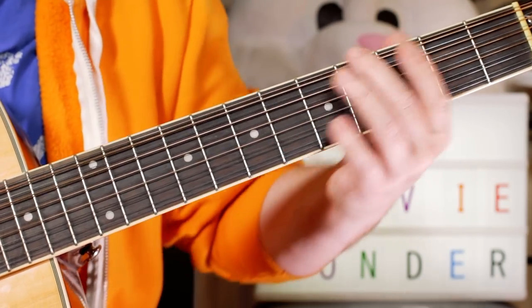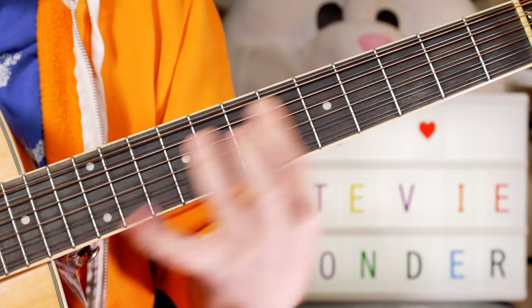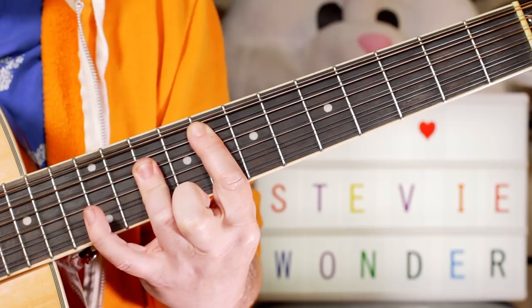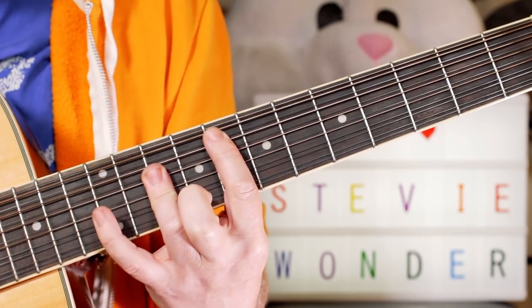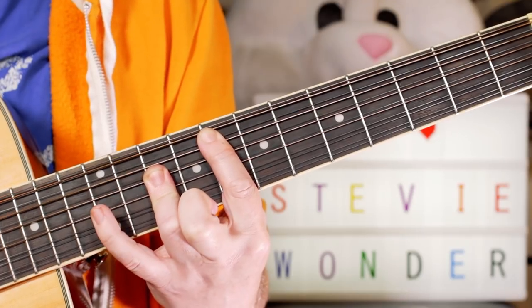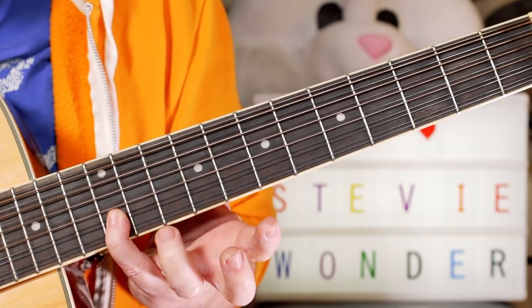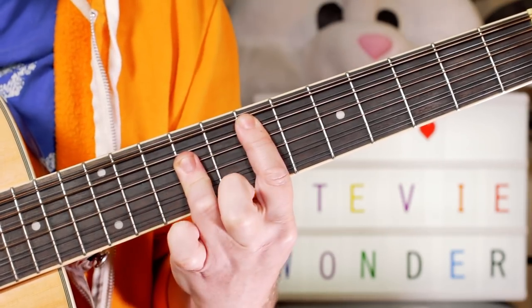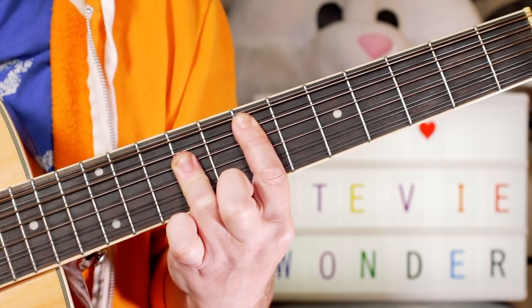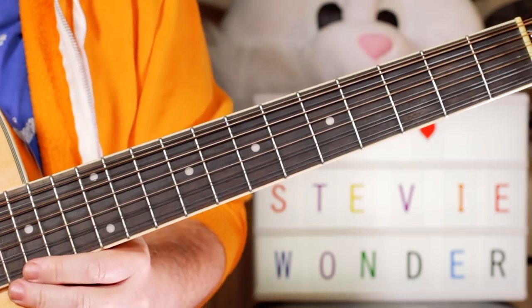A G7 chord. And then I go to an F chord, and add on the F a G on 12. And I play an A on 10, then a B-natural there on 12. And then just move it down to an E major chord.